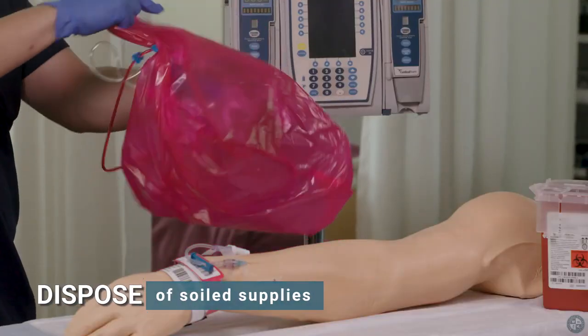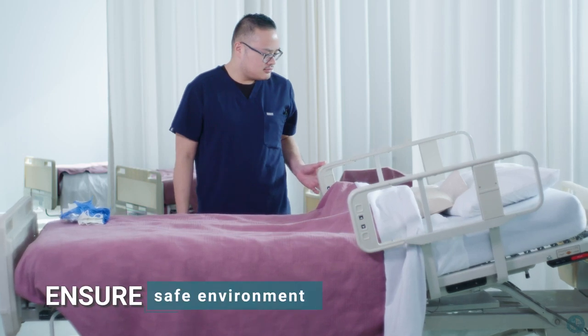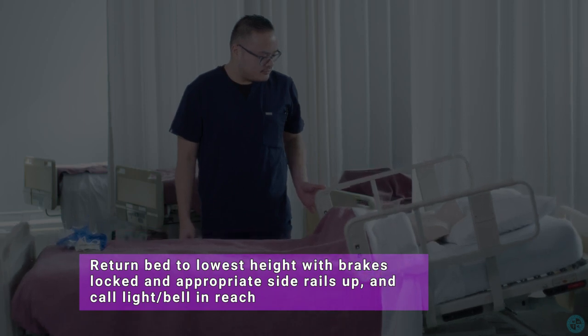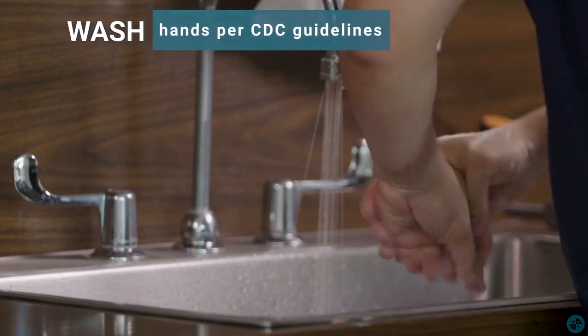Discard tubing and blood bag, and dispose of soiled supplies. Ensure a safe environment by returning the bed to the lowest height with brakes locked, appropriate side rails up, and call light within reach. Wash hands per CDC guidelines.